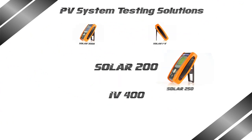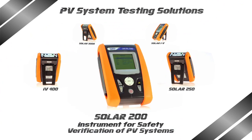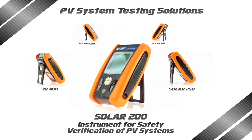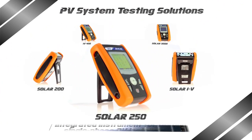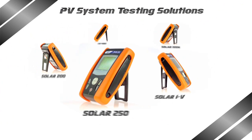A history of ideas, innovation and passion, now enriched by a brand new family of instruments for performance verification, testing and servicing photovoltaic systems and components — a groundbreaker which will set the trend for a new generation.